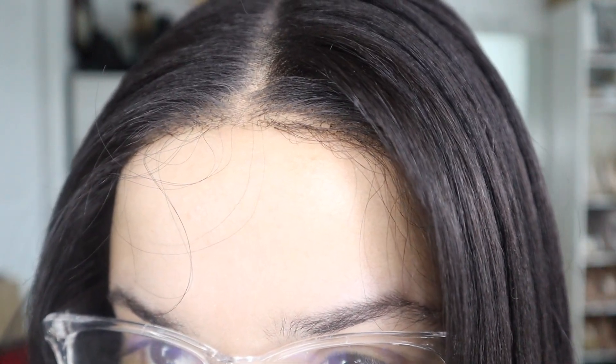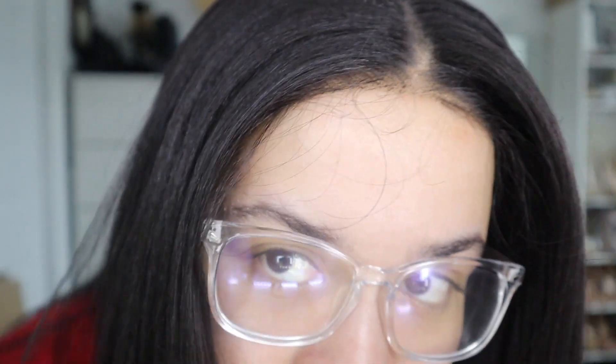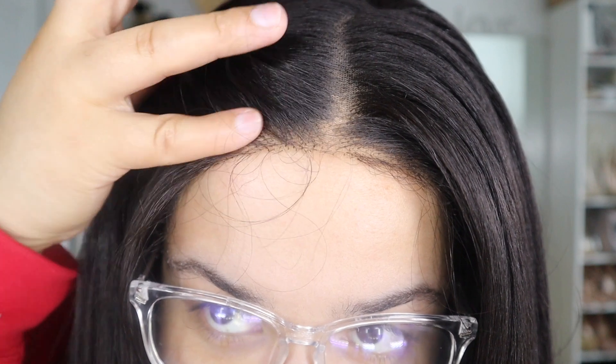The baby hairs are annoying for me. If you're into that, then by all means go ahead and do your baby hair, but for me they're quite annoying — they're super long. The hairline is pretty good. That's what it looks like. You would probably need to put more powder; I just did it in the center part here, but you could go ahead and add more powder if you need to.